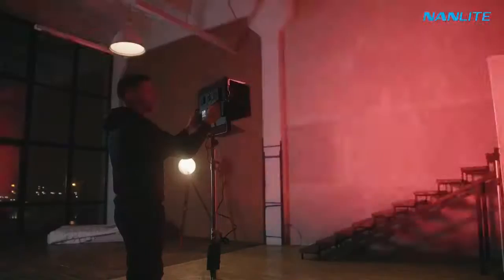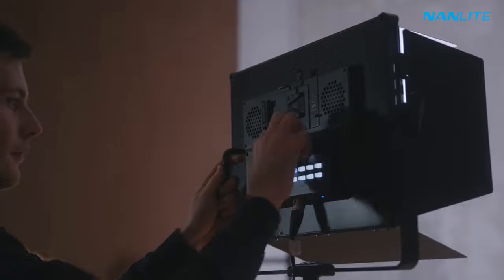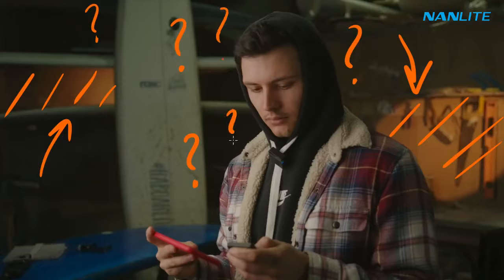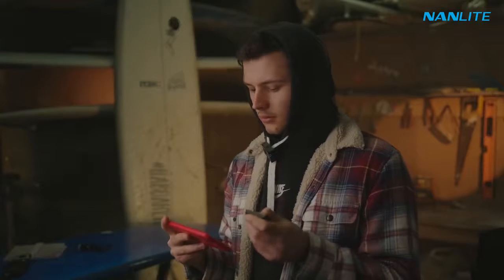Let's go on with our next light, which is one of my favorite lights — the Mixpanel 150. Even though we've added warm light here and warm temperatures there, the lighting looks very random. We need something to blend the whole image together better, because right now it just looks a little bit out of place. And for this, I'm going to use the Mixpanel 150.